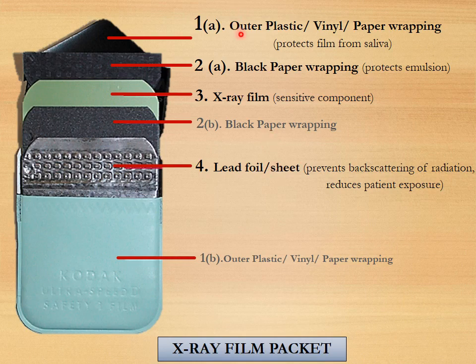The function of the outer plastic, vinyl or paper wrapping is to protect the film from saliva. The black paper wrapping, which is present on both sides of the X-ray film, helps to protect the emulsion of the X-ray film. The X-ray film is the important and sensitive component in the packet. The lead foil or sheet prevents the back scattering of radiation and hence also reduces patient exposure.